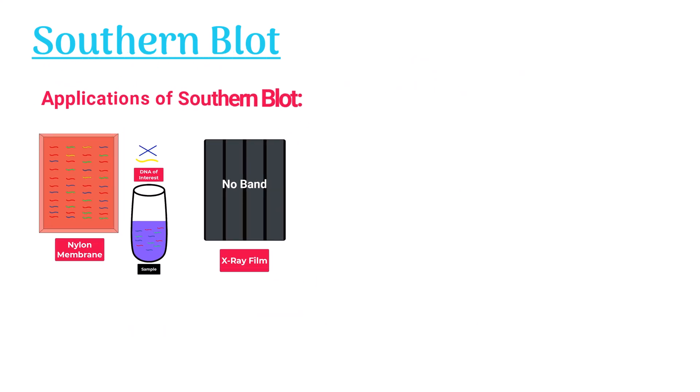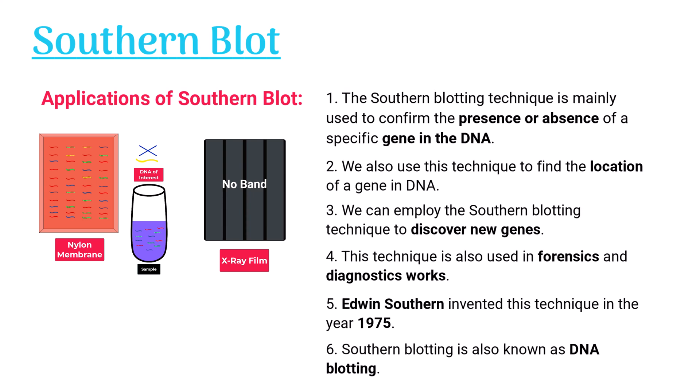Applications of Satin Blot: The Satin blotting technique is mainly used to confirm the presence or absence of a specific gene in the DNA. We also use this technique to find the location of a gene in DNA, and it can be employed to discover new genes. This technique is also used in forensics and diagnostics work.